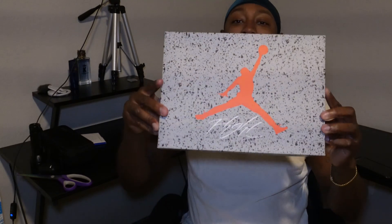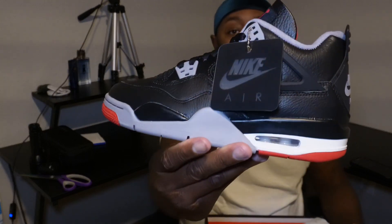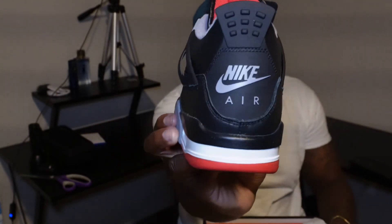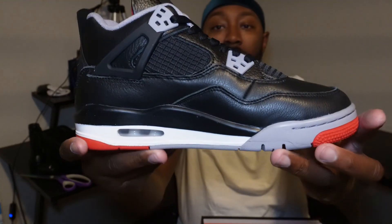It ain't my size, but I got this motherfucker — shock drop release. Hey, I ain't gonna lie, I thought I was gonna be mad about the leather quality on these things, but no, that's not bad. Y'all can see that there. Nike Air on the back. Just give y'all a full 360 of the shoe. Bottom. It's nice, though.